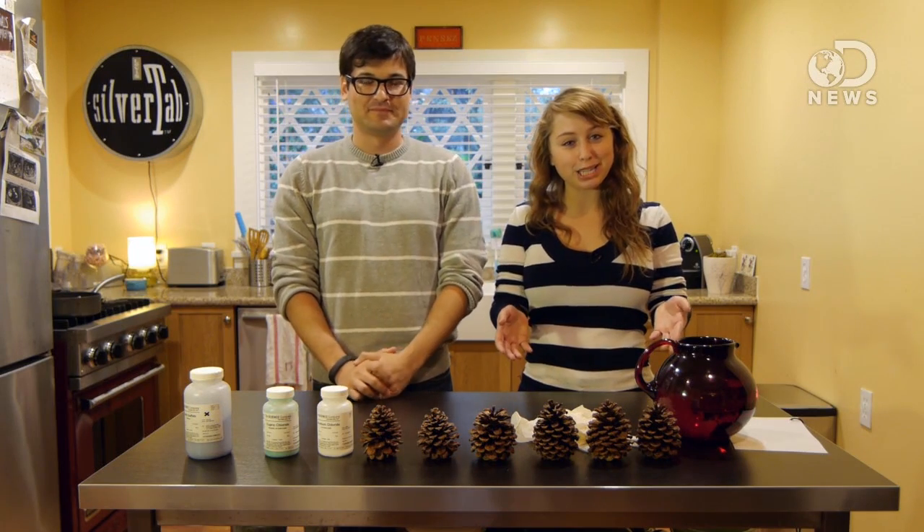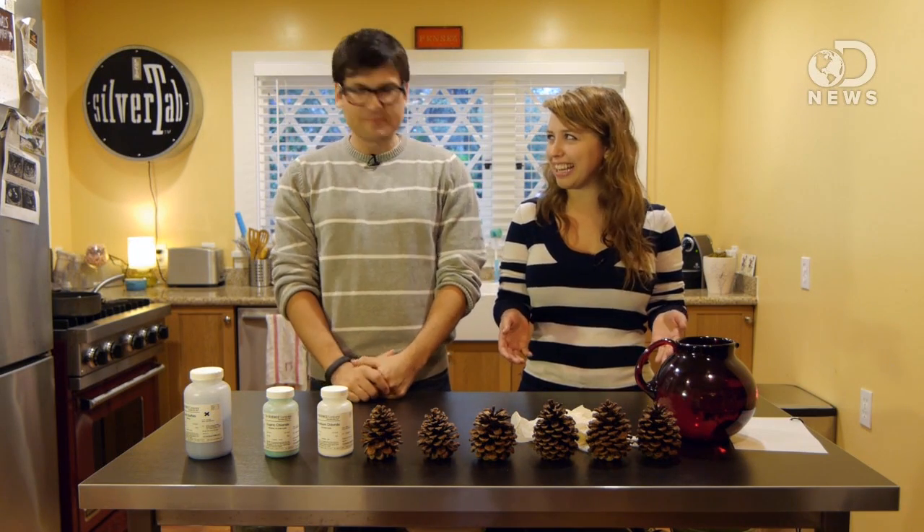We're going to be coating them with chemicals to make all kinds of crazy colored flames. So you can throw them into your fireplace at home. Absolutely — is that a good idea? Absolutely. You can put them in your fireplace at home and make some cool colors.